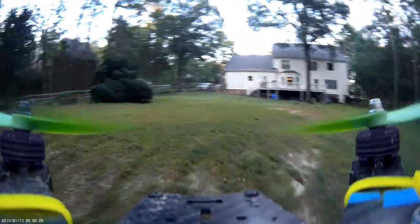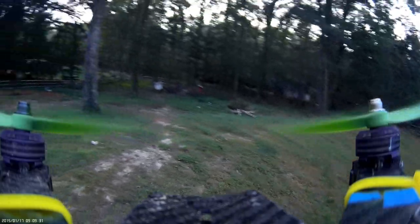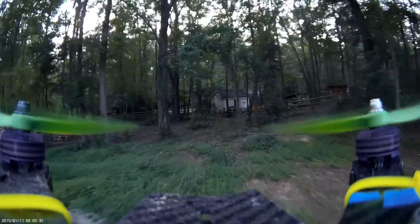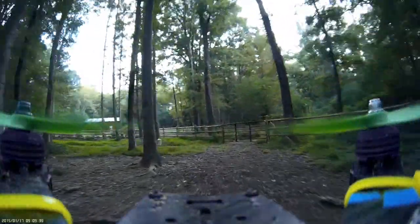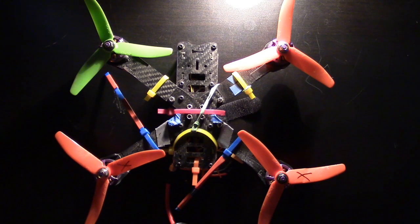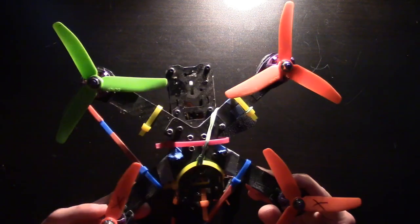It also allows you to kind of fly crazy — you can do some stuff that you would not do otherwise. You'll probably crash in the simulator as you would in real life, but then you can learn, and all you have to do is hit the restart button and you're good to go. A simulator is a great tool for learning how to fly your quadcopter, as well as RC airplanes.